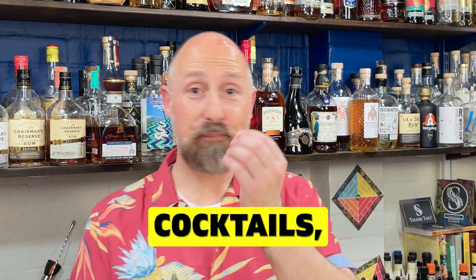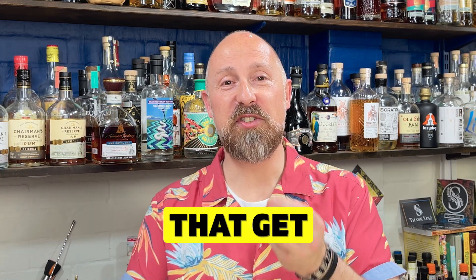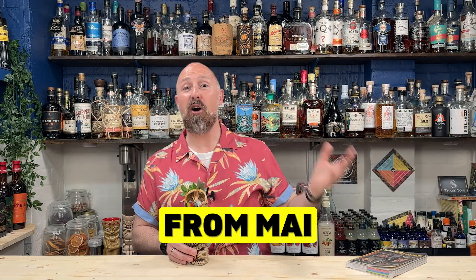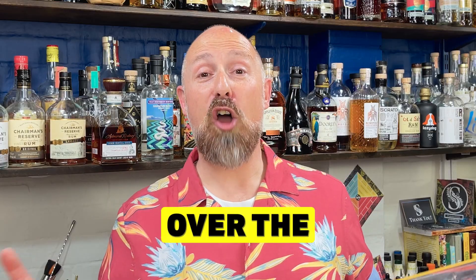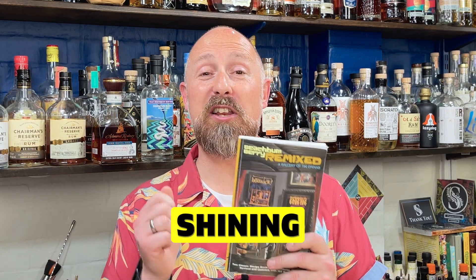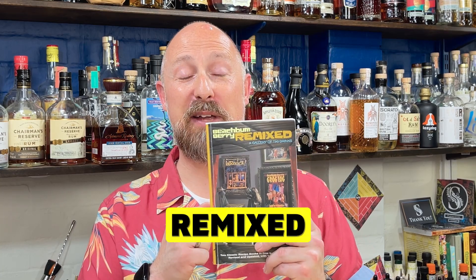When it comes to rum cocktails — tiki cocktails in particular — it's always the same ones that get rocked out time and time again. Everything from Mai Tais to Zombies, Navy Grogs, Jungle Birds, Painkillers, and so forth. However, over the forthcoming weeks, for a brand new series on this channel, I'm going to be shining a light on some different cocktails from Beach Bum Berry's Remixed Cocktail Book.